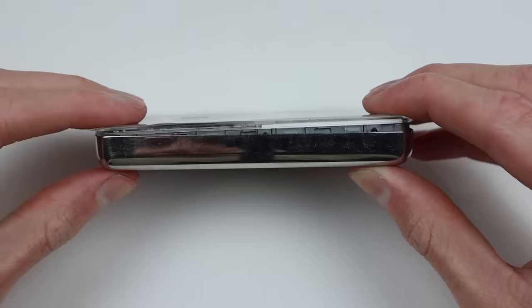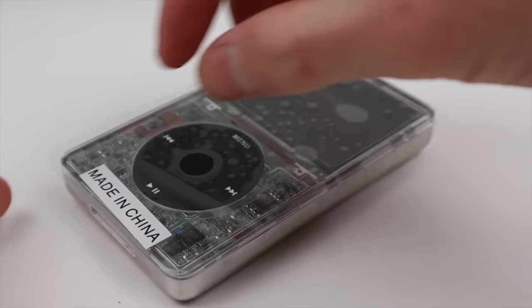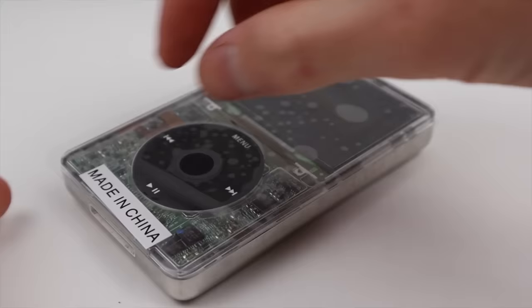Now that the battery is installed, I attach the connection to the logic board of the iPod, press and secure it down into place. All that's left to do is press the iPod back together. Pairing it back up, it's now ready to be set up — I can select English as the main language and the iPod is ready to sync. Finally, I remove the plastic film on top.